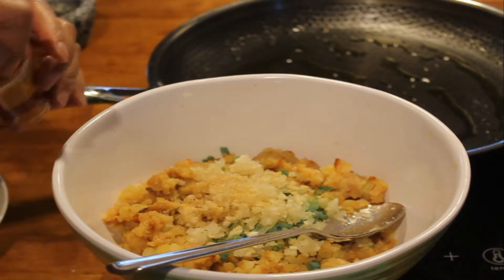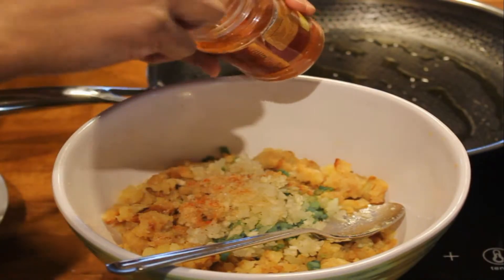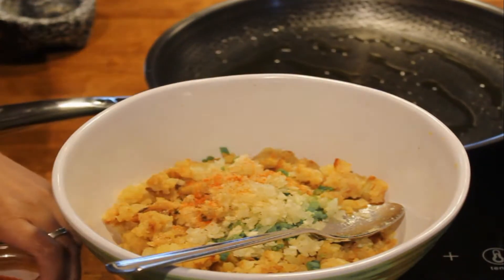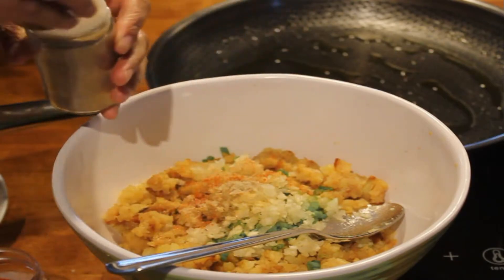And I want to put a bit of spice in here - jadi ini bisa ditambahkan cabai bubuk, terserah selera saja. Dan celery salt. Okay, that's all.